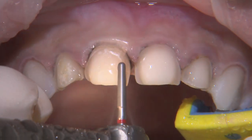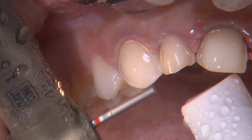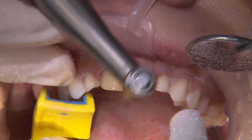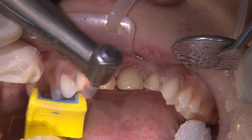For the canines, I place a light chamfer along the gingival margins and reduce mainly on the distal facial so the final position of the veneers will blend with the posterior teeth. I finish things off with a veneer super polisher to smooth and round over the incisal edges.